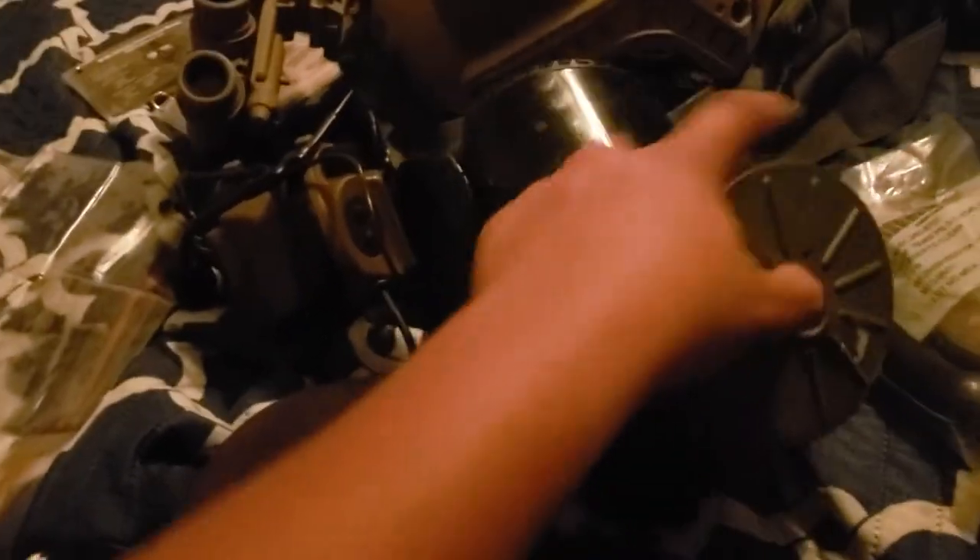Sorry if I got confused between gust and NATO thread — it's been a hard day and I forgot the difference. I also have a German filter and, yes, it does fit in here. The German filter goes on the Draeger gas mask — this is the same filter that fits on that mask. I put it in and it fits really well, no scratches or anything. So this fits perfectly with the M40.